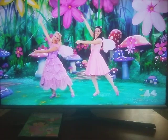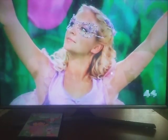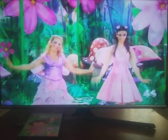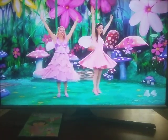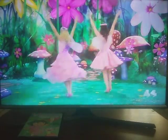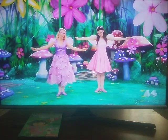Butterfly, so soft and graceful, butterfly. Let me dance in your garden, let me be your friend. Butterfly, wings like rainbows, butterfly. Catching sunbeams, blow a kiss, come and fly with me.